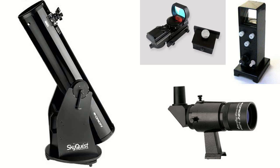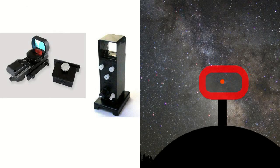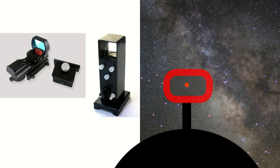Using a finder will help you point the scope more quickly. There are two types of finders: red dot and magnifying. A red dot projects a dot, cross, or circles on a piece of plastic. When you look through this finder, the dot will appear to be overlaid on a portion of the sky. The red dot allows you to quickly move the scope to a particular part of the sky.